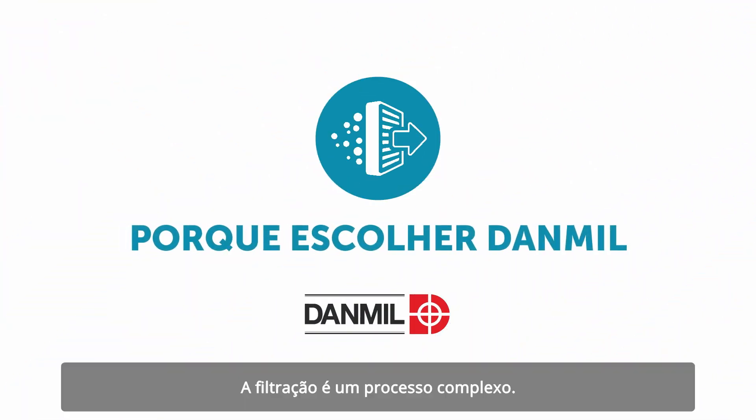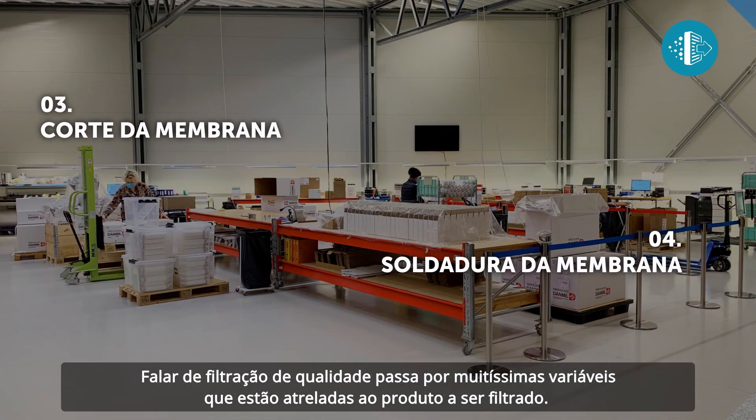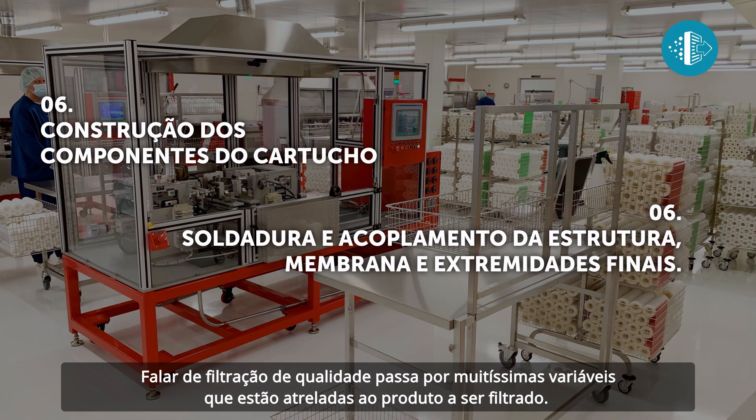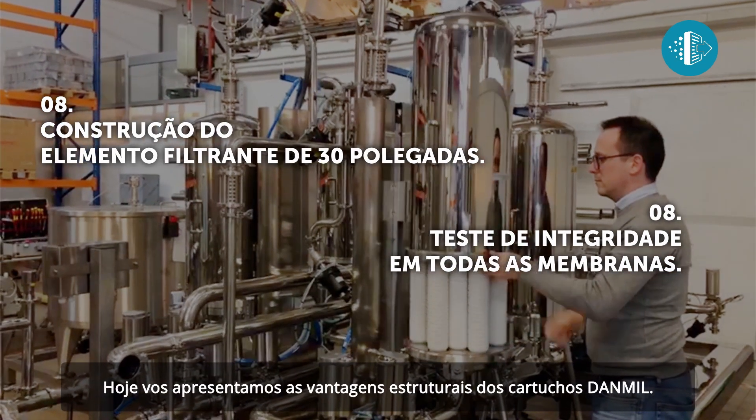Filtration is a complex process. Explaining quality filtration involves looking at the numerous variables related to the product being filtered. Today we're going to show you the structural benefits of Danmill cartridges.